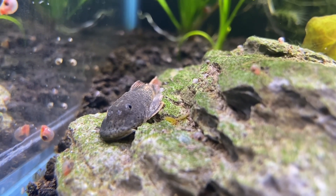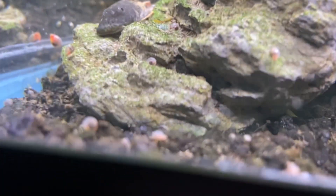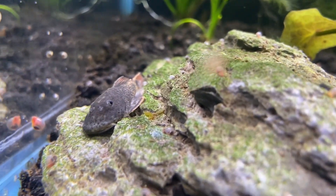Hey, what's up guys, and welcome back to the channel. Today we're going to be looking at my Rubberlip Pleco, and I'm going to address some changes in this tank.